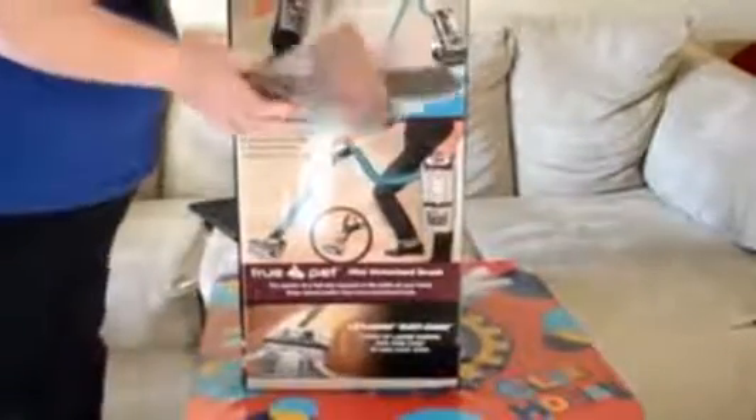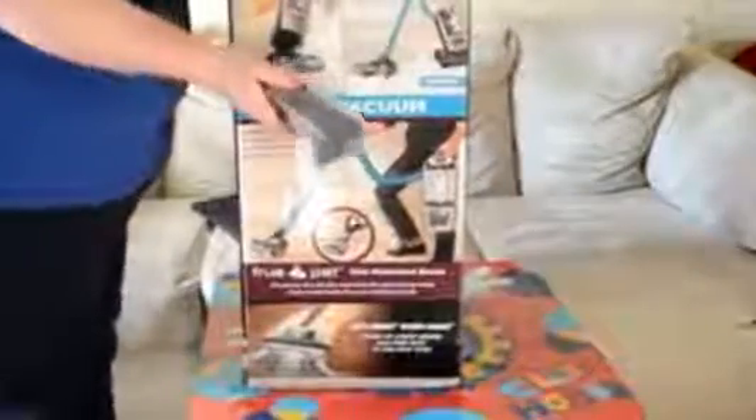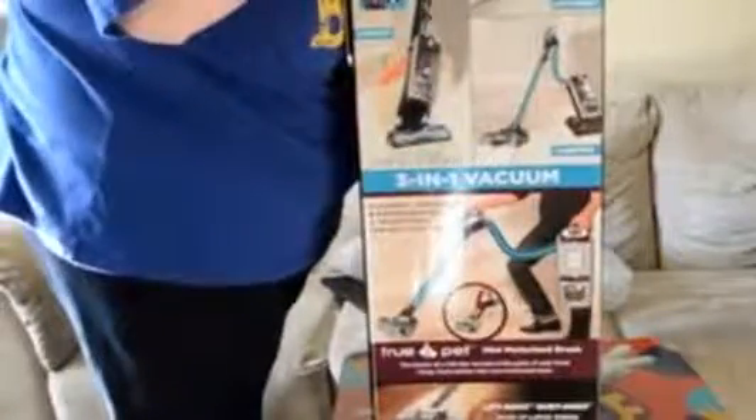Here's an attachment piece here. Another attachment. Here's a hose — it's pretty heavy. Then I think the actual cleaner is here. Here's a part here. Lots of pieces to put together.